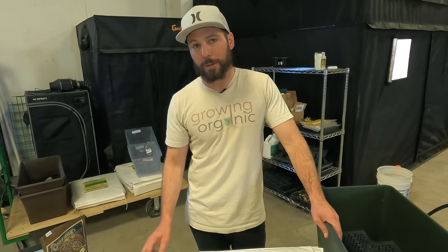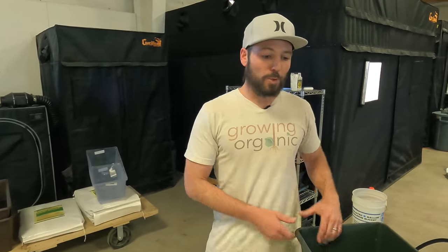Originally we were going to run both earth boxes in our normal 10x10 tent, but we're going to go to a 12-hour day in there in the next two weeks. Right now we're under 18/6 which is perfect for autoflowers. When we switch the 10x10 to flower, we'll move one of the autoflower earth boxes into a special 4x4 tent dedicated just to autoflowers. We're going to compare one earth box with two plants under 12/12 lighting versus one earth box with two plants under 18/6, trying to keep the DLI similar by adjusting light intensity and distance.